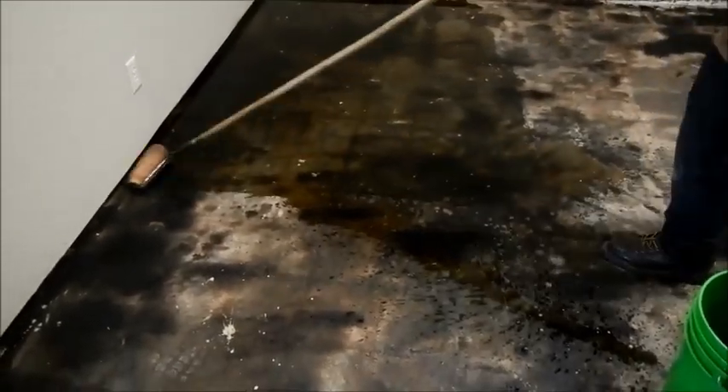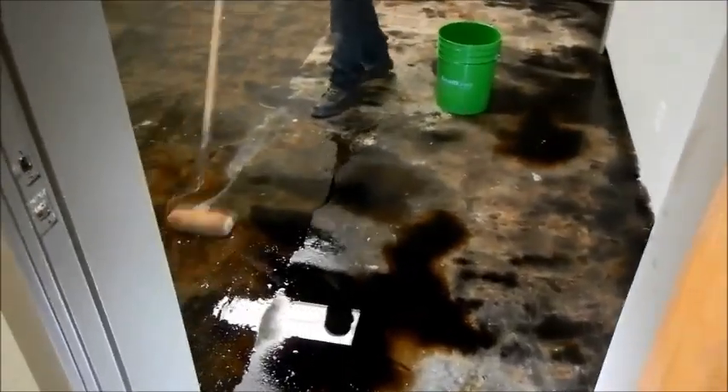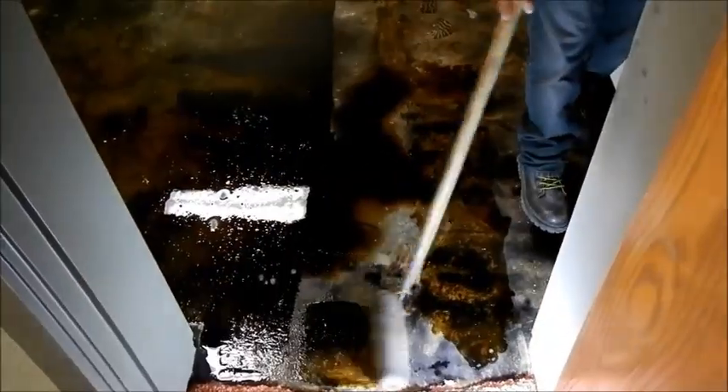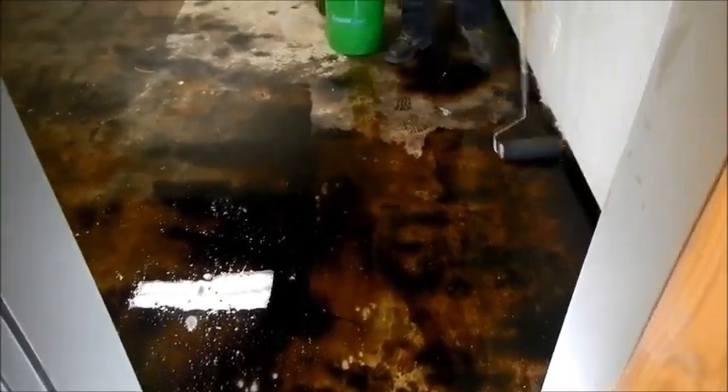We roll quickly over the whole floor — just enough to get it wet — and come back to scrape it. By reapplying a little more material, it makes it easier to remove the glue from the floor and keeps the job as efficient as possible.